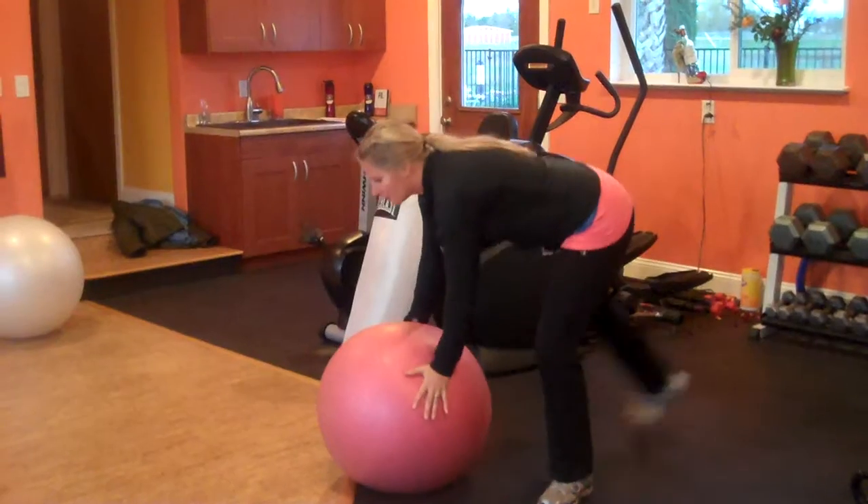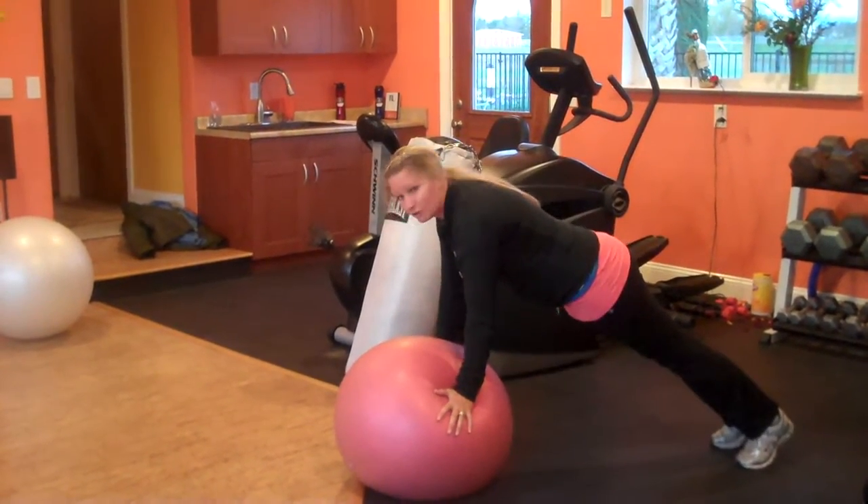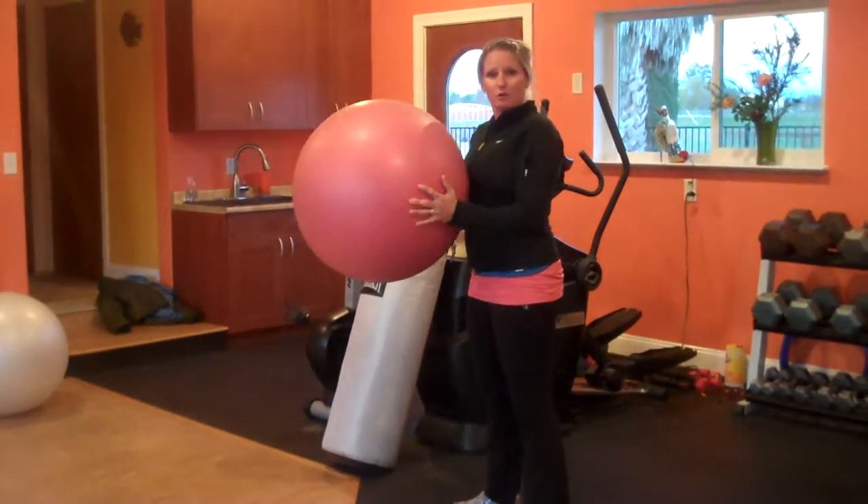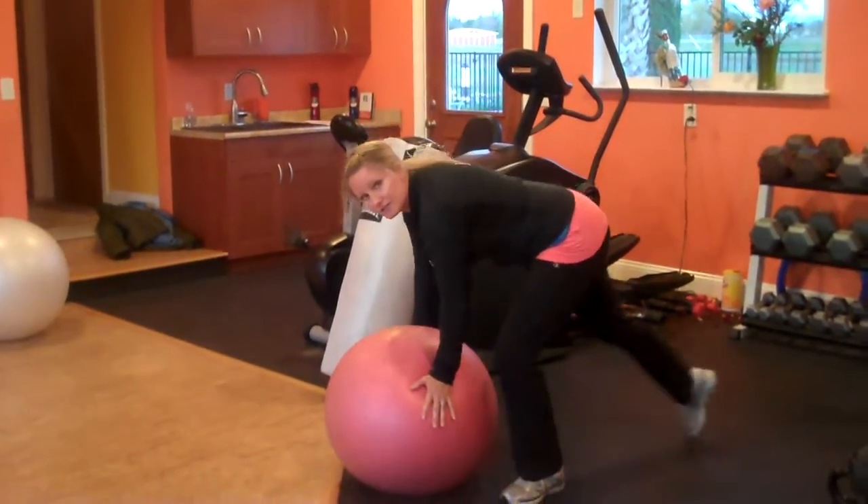You're going to start with your plank. You're going to hold through the chest, plank, and you're going to walk yourself back in. Bring up, up, in, in. Now that's your level one. You can keep that going and stick with me.